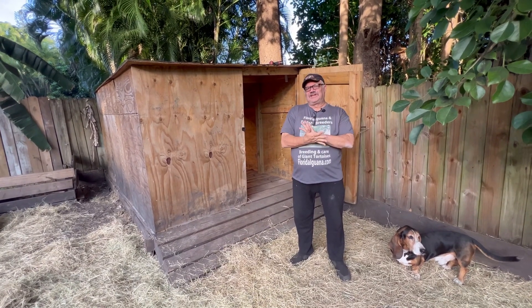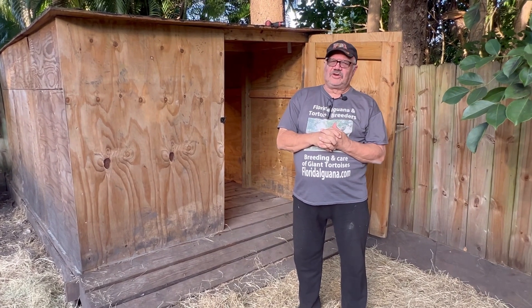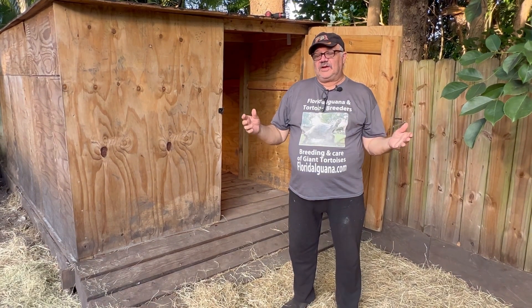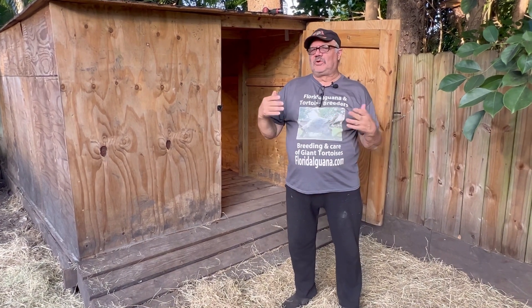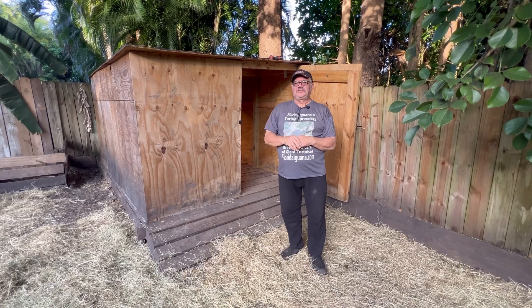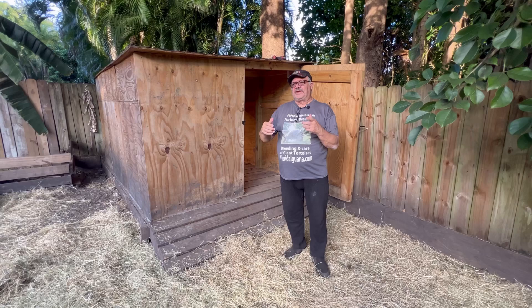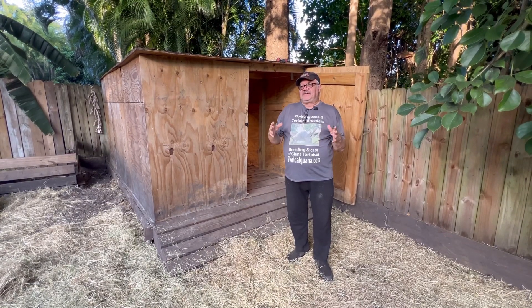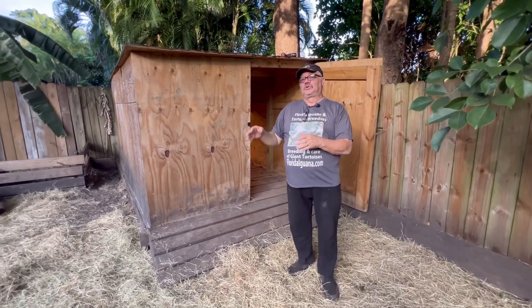Unfortunately, I'm hearing a lot of bad stories around the country — people losing their Aldabras, especially larger Aldabras, because we've had this cold snap go around the country. People aren't prepared for it, they haven't thought of all the different possibilities and the best way to defend themselves against having their animals freeze to death. I want to take you through one of my buildings and what I'm thinking about, how I'm approaching it, the technology that I use, in hopes that you folks can use it on your farms, in your houses, in your huts, for your tortoises.